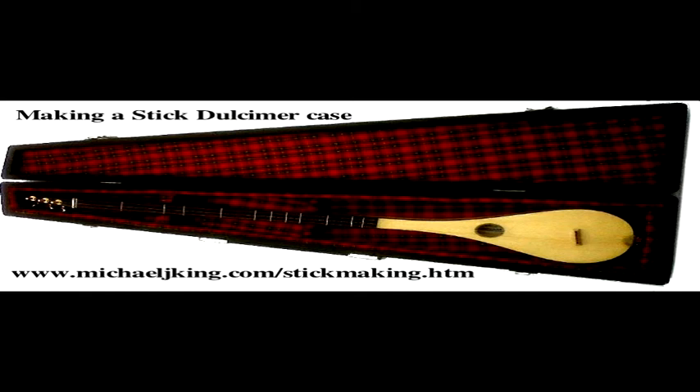If you go to my website at www.michaeljking.com/stickmaking.htm and scroll down to the bottom, you'll find a free file to download. You just need to put your name and email address and the file will be sent to you.